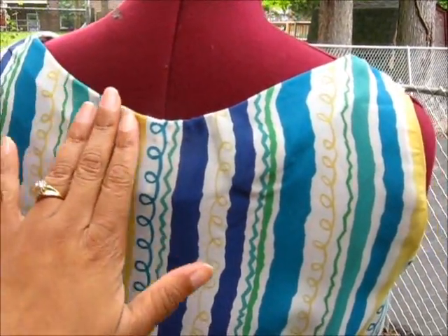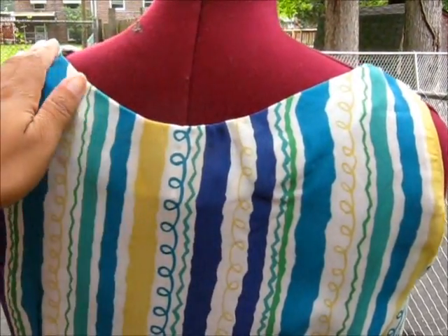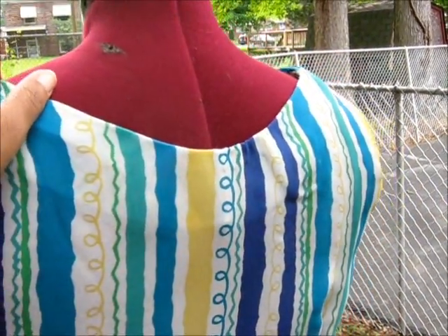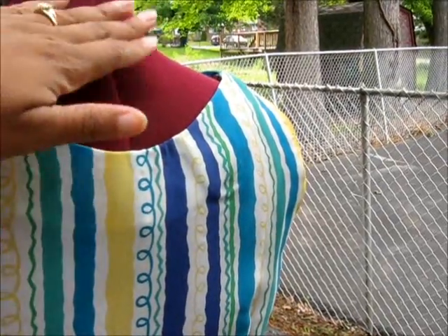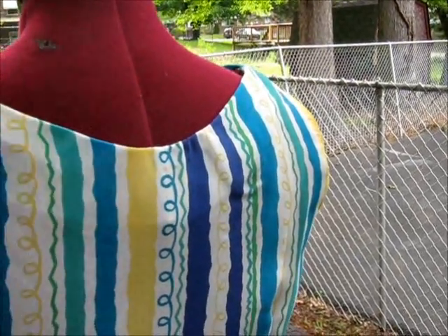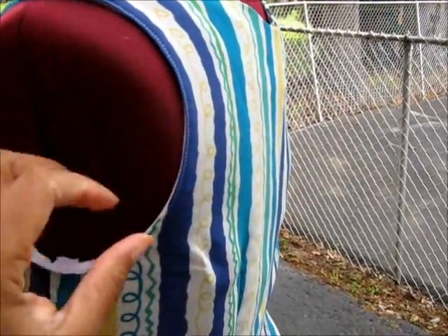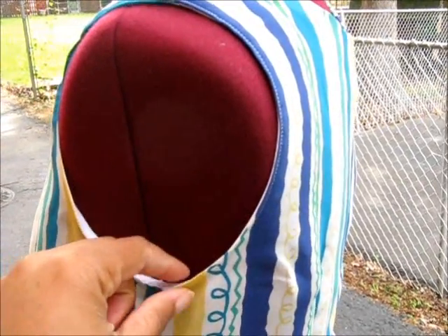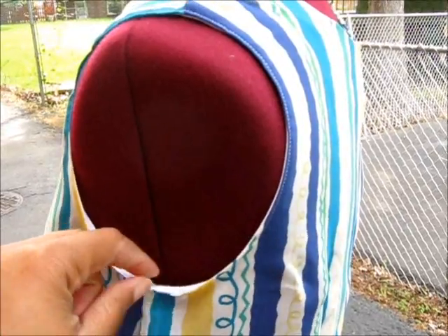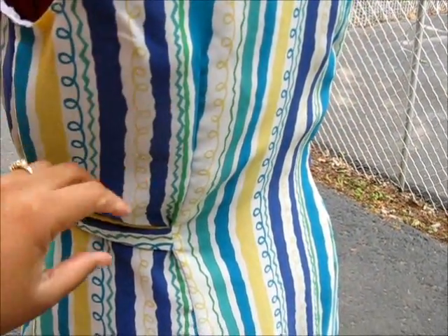When you turn to the back, this is exactly how the pattern piece looks. The back neckline is also on a slope — it's really nice if you have a beautiful necklace you want shown. At the back you could have your hair up and your necklace showing. I think this is a really nice cut for a blouse. The armholes are finished using bias binding, which is also included in the directions.